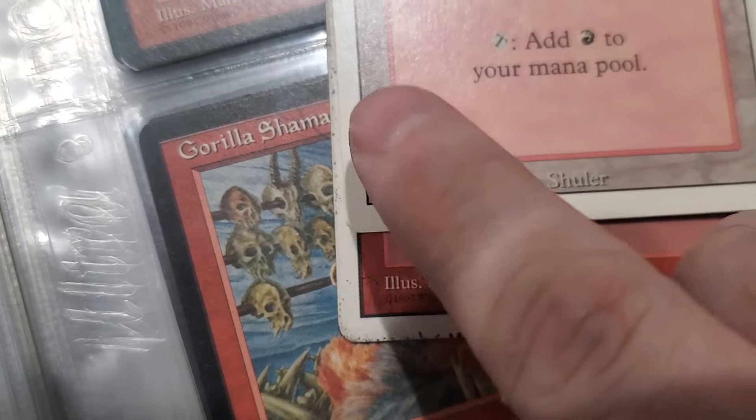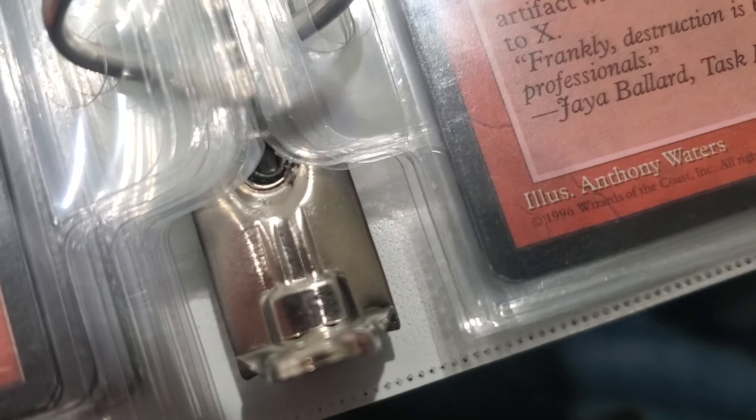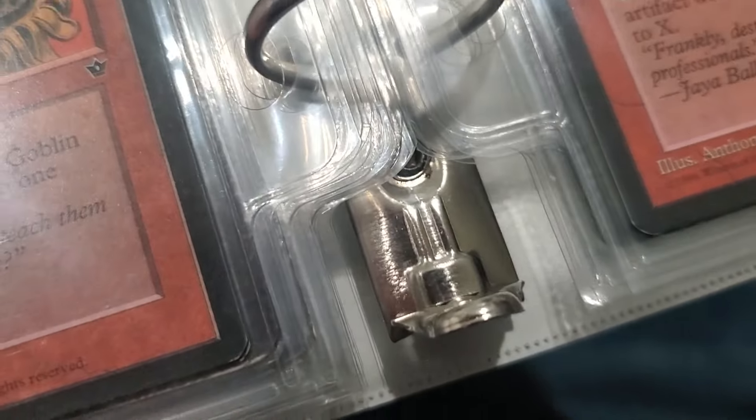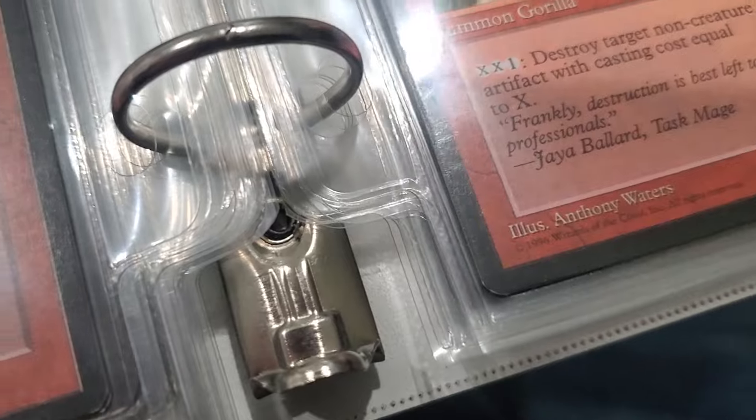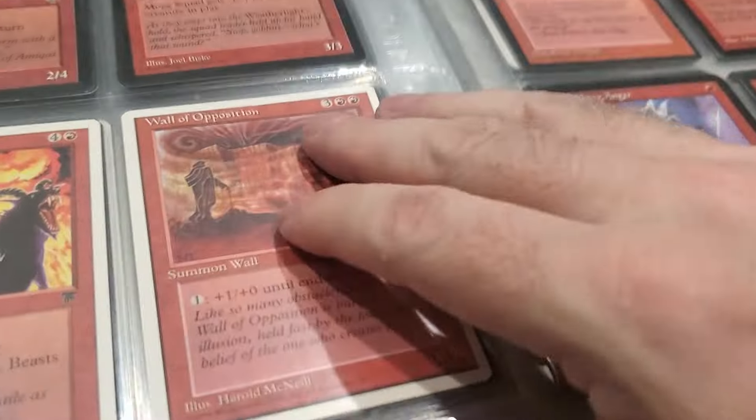It's hard to see on this one - wait, that's a 6th edition because it's got a date on it. This one - let's see - that one's got a solid border, so that's Revised.